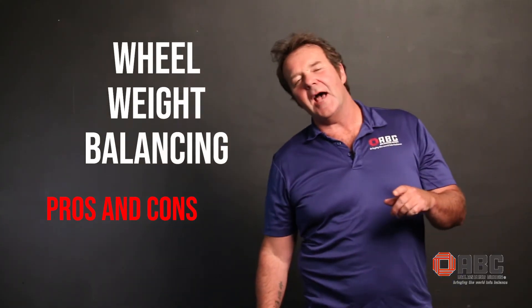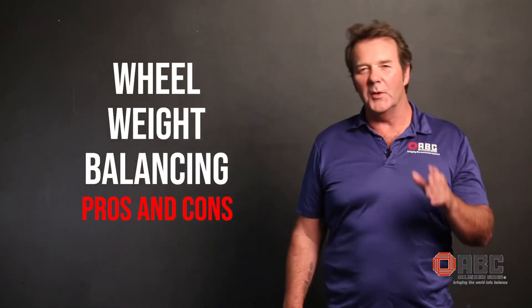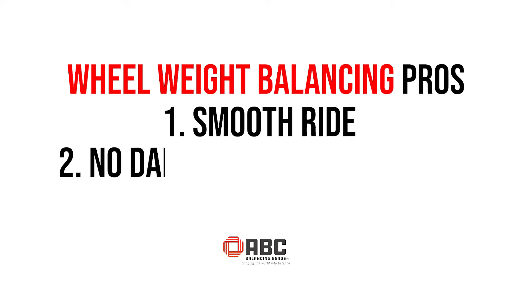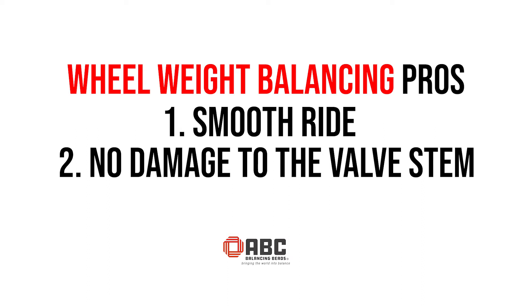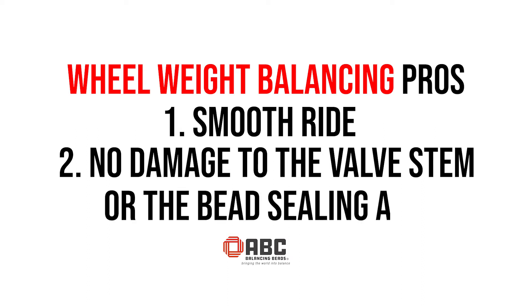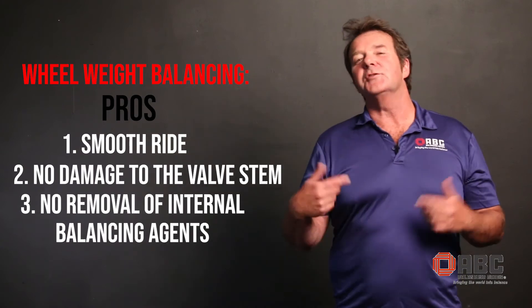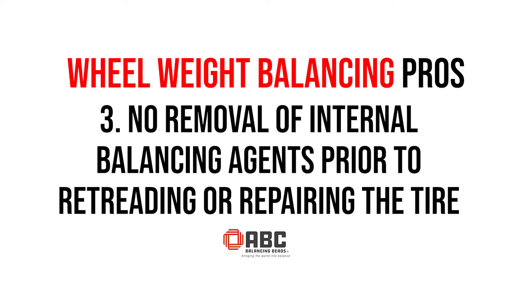Let's take a moment and have a look at the pros and cons of wheel weight balancing. The pros are it is going to give you a smooth ride, it's not going to cause any type of damage to your valve stem or the bead sealing area, and you don't have to remove and dispose of any internal balancing agents prior to retreading or repairing the tire.